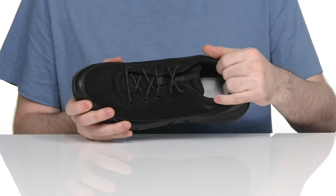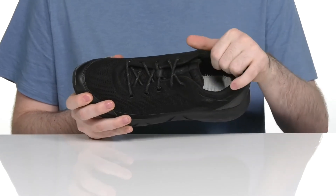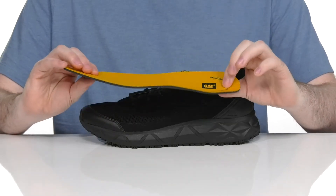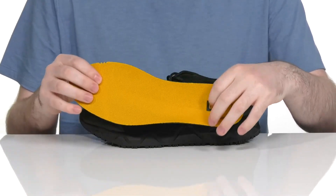The inside lining has lots of padding around the collar and tongue for extra security. It comes with a removable foam footbed to give you extra cushioning underfoot and to make way for any custom orthotics.